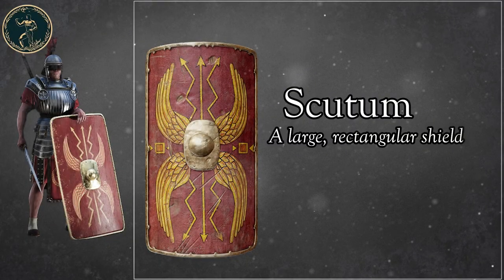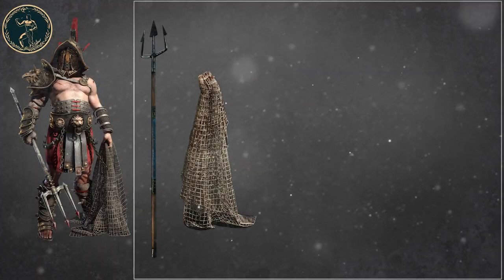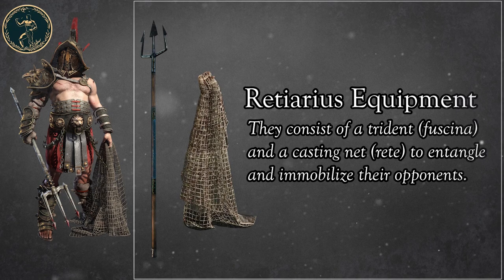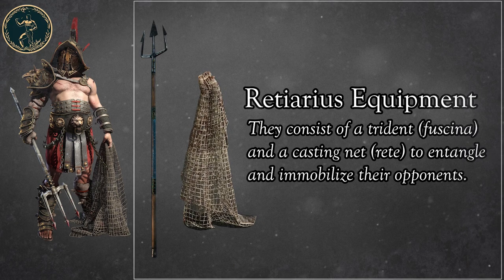Scutum: a large rectangular shield. Retiarius Equipment: they consist of a trident, Fuscina, and a casting net, Rete, to entangle and immobilize their opponents.